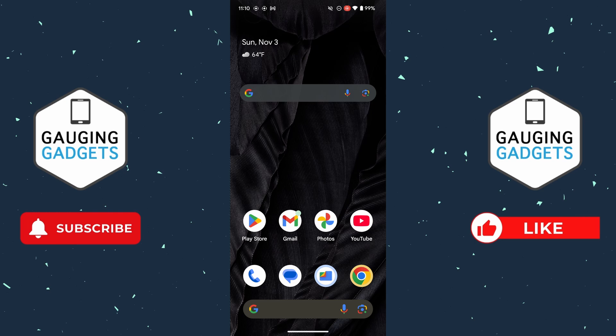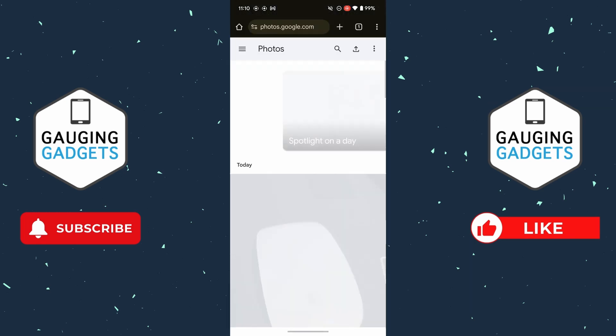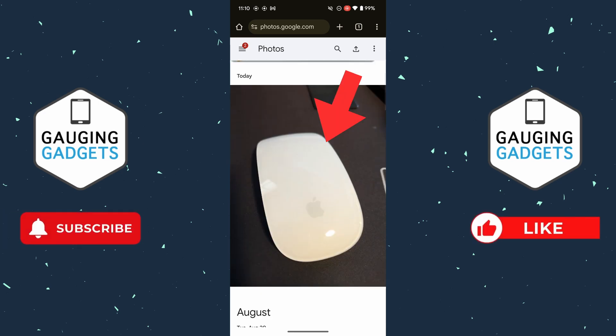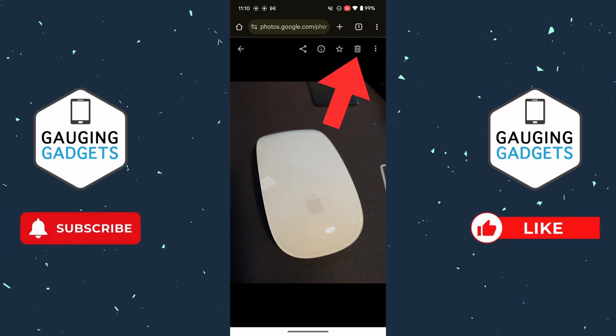I'm going to use the Chrome browser but you can use any browser. Navigate to photos.google.com — you may have to log into your account. Select the photo that you want to delete, select the trash can, and then select Move to Trash.